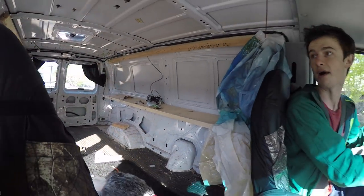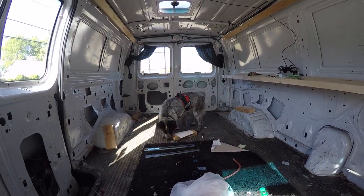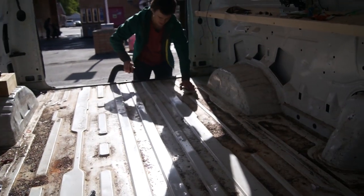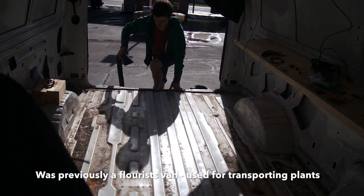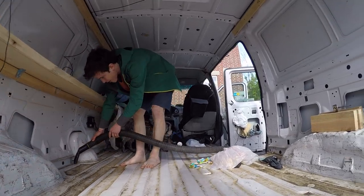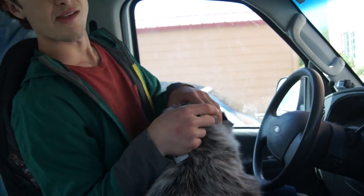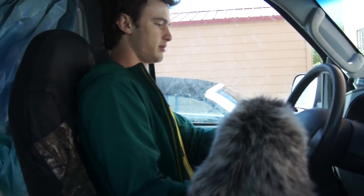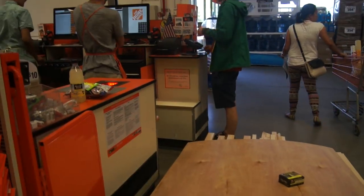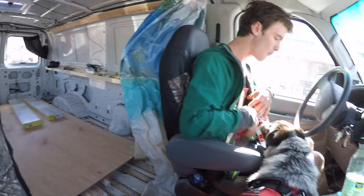Got the van mostly cleaned out. Going to go vacuum it and buy all the wood. You ready for a new house, puppy? Alright, let's go to the Home Depot. Try not to hate anyone on the way out.